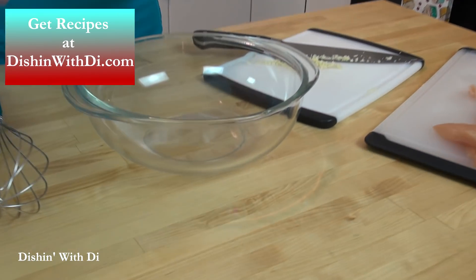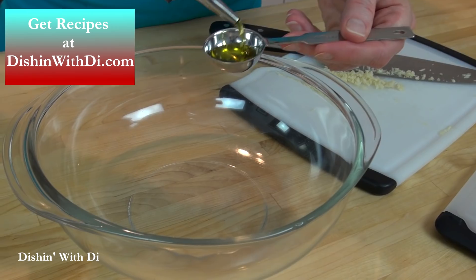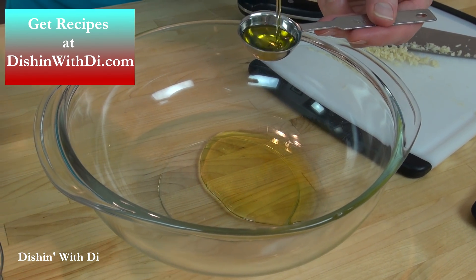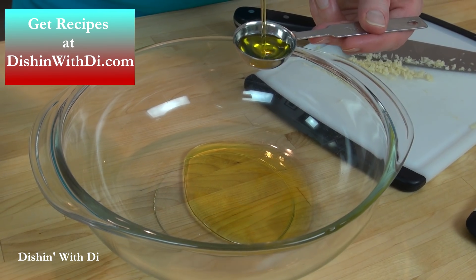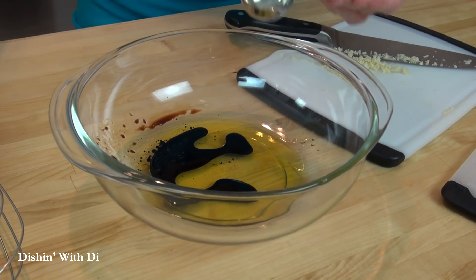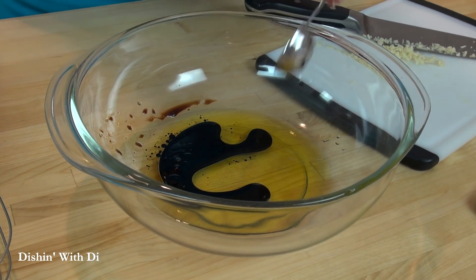Get yourself a nice size bowl and you're going to add in some olive oil. This is going to be the marinade we're going to make. Usually I'll marinate this for 30 minutes — you could do it longer if you want, but I find it doesn't really take much longer than that. One of the main components here is balsamic vinegar and I just love that with chicken, so I'm going to add some of that in as well.